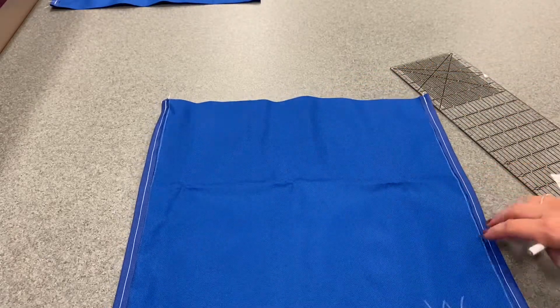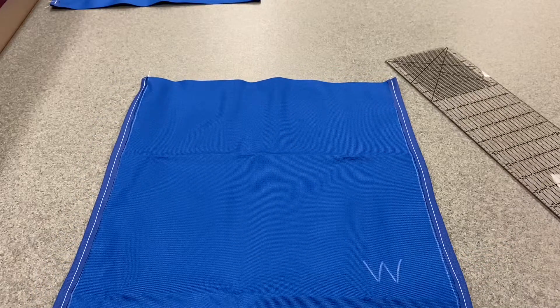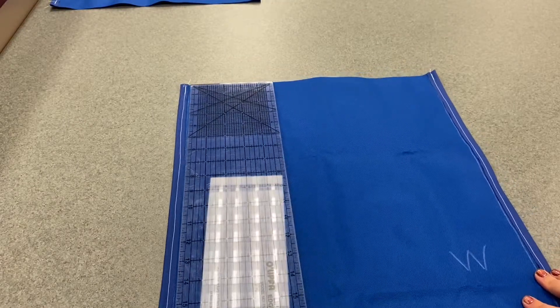So decide which side you want to be the top. Make sure that your W is facing you. We're going to make two lines. The very first thing we're going to do is measure four inches down from the top.